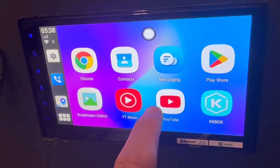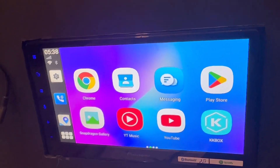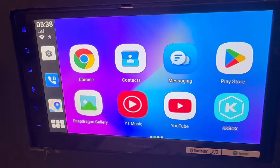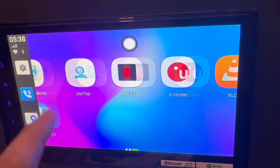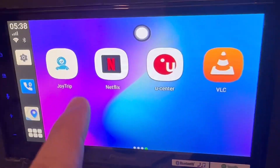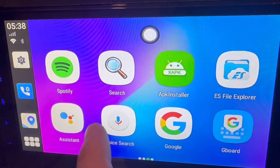The Up to Car device is a USB plug-and-play device that enables you to install any apps on your car. You can install Netflix, YouTube, Kayo, Disney, and many different apps. The specific app we are installing here is called Joy Trip.